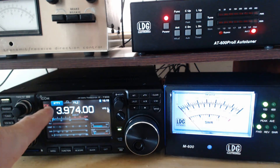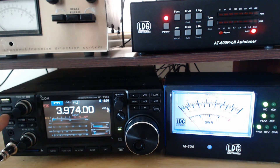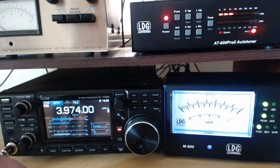That's good. And if you look on the radio, Tune is not even lit on the radio, but the tuner is in line. If I hit Tuner and tune it, I should still have that saved setting — which I do.